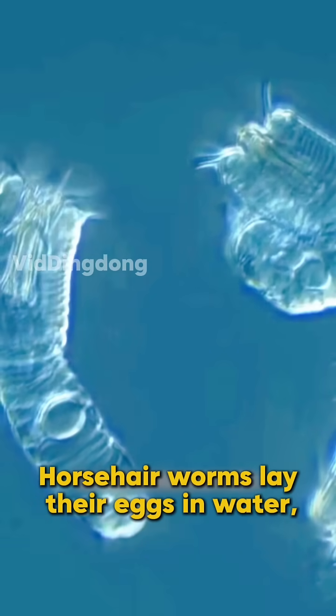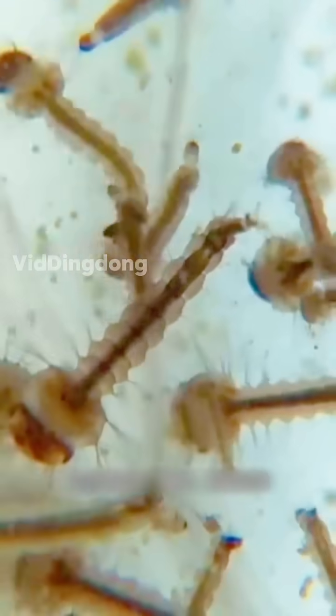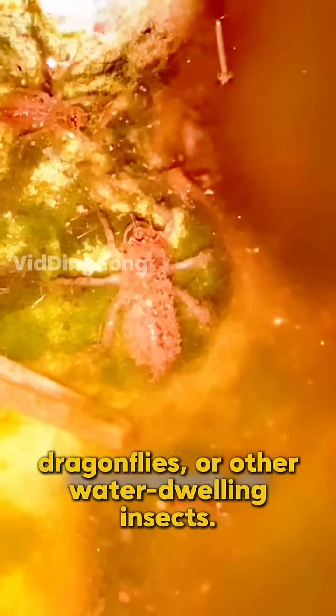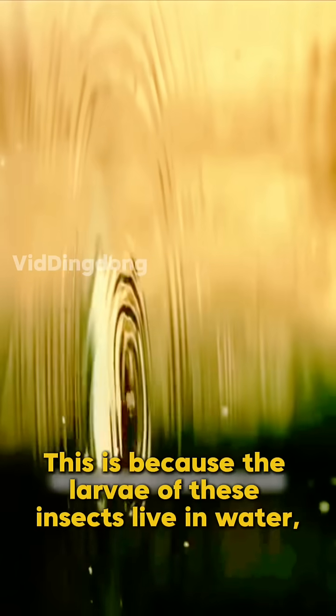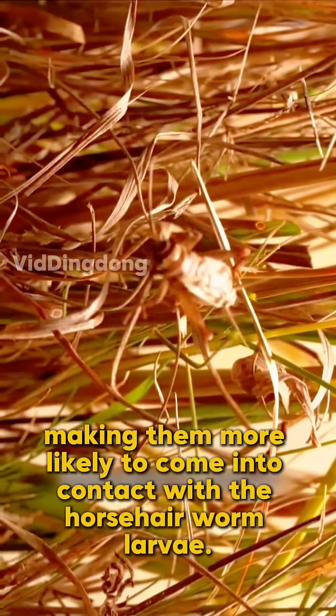Horsehair worms lay their eggs in water, and after some time the eggs hatch into larvae. These larvae must then find a host to continue developing. Their first hosts are usually aquatic insects like mosquitoes, dragonflies, or other water-dwelling insects. This is because the larvae of these insects live in water, making them more likely to come into contact with the horsehair worm larvae.